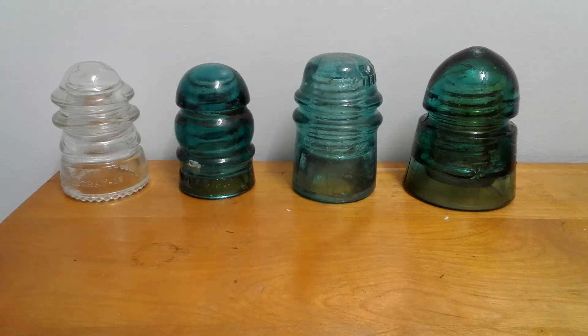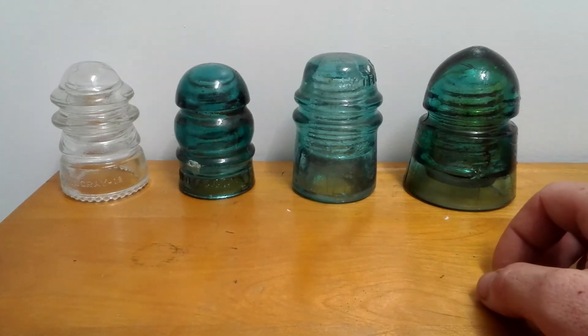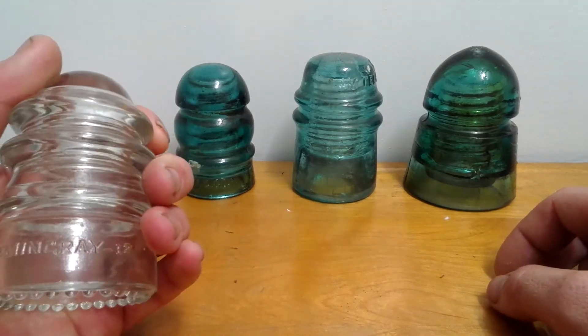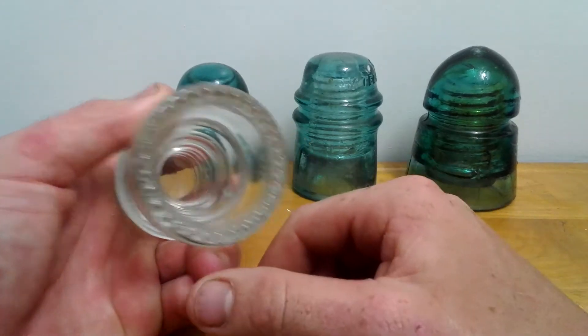These here are all green glass. This is a clear Hemingway 12, and it's got the little dimples on the bottom and it screws on.